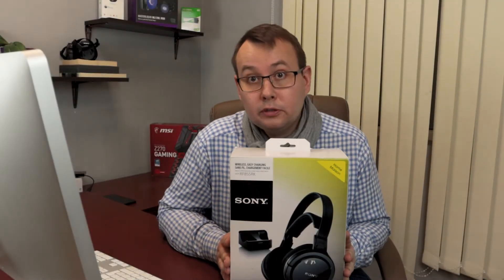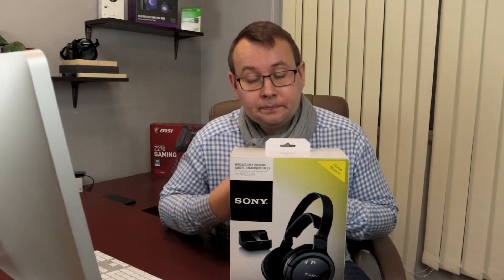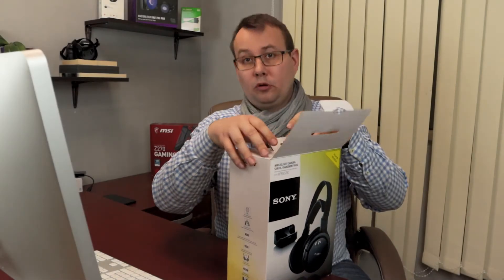With that being said, let's get into the video. If you are buying wireless headphones for the first time, you probably have no idea how to set them up — which is normal — and the process is simple as pie. When you open the box...